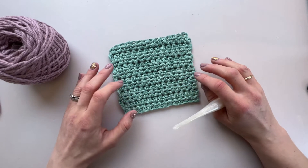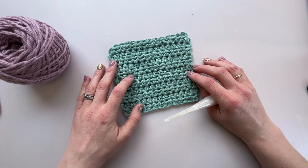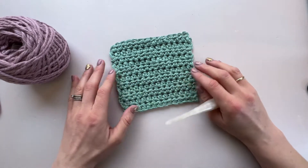Because of the way we work the stitch, you get an extra loop, and so that gives you loads of possibilities to do lots of different things with it. But for today we're going to keep it simple and just do a little swatch.